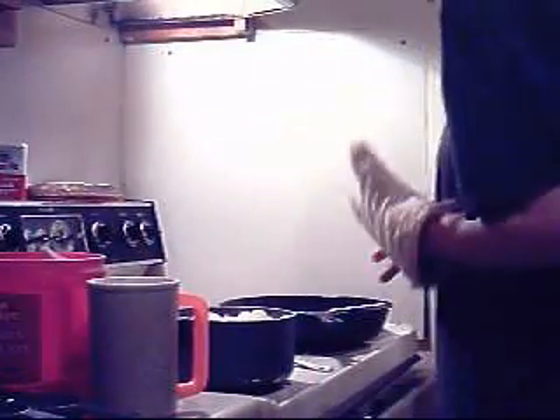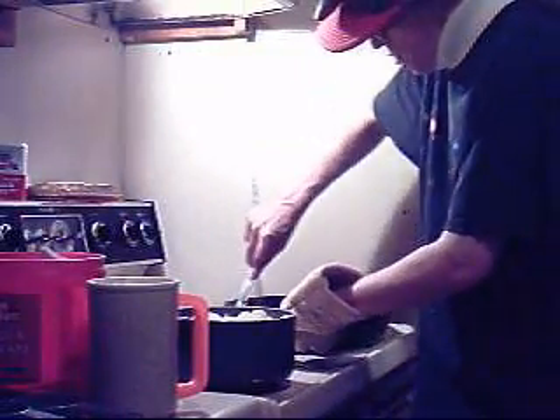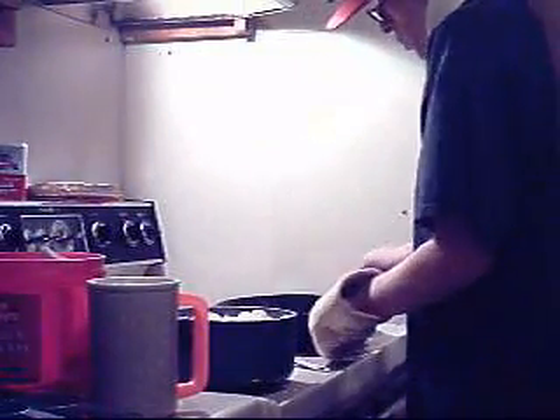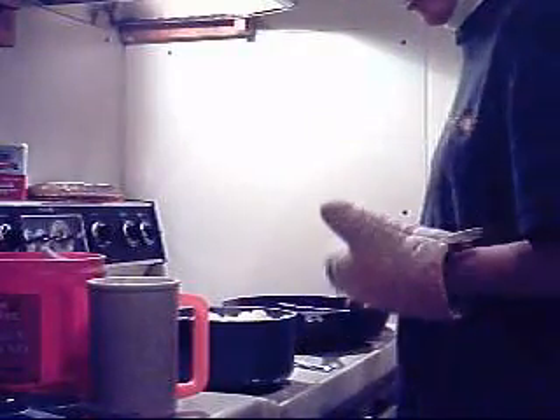Okay, now I'm making pan gravy. That's the easy part. Take your skillet, take your meat out, drain your grease, put your skillet on medium high, scrape all the bits you can on.